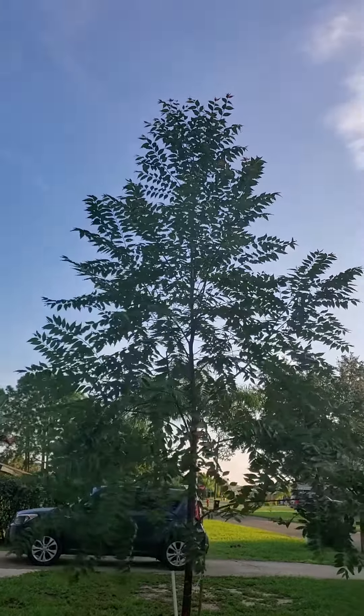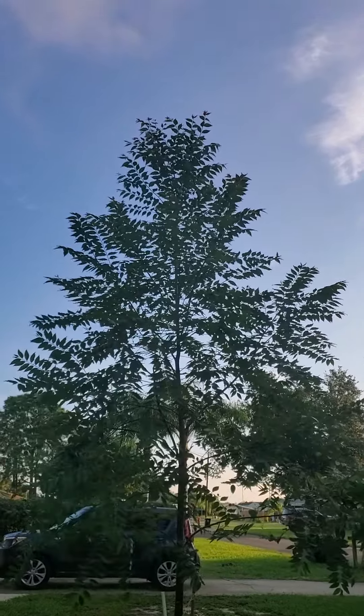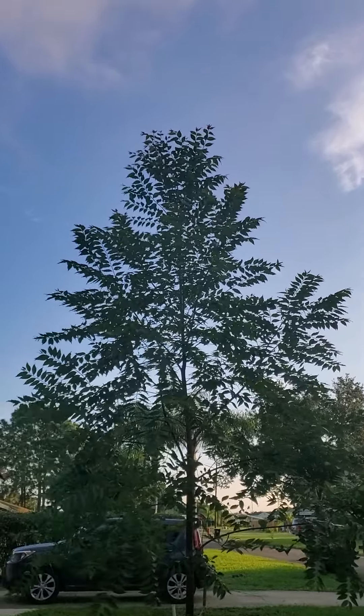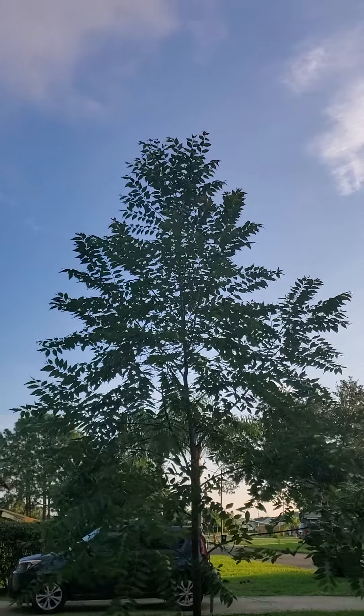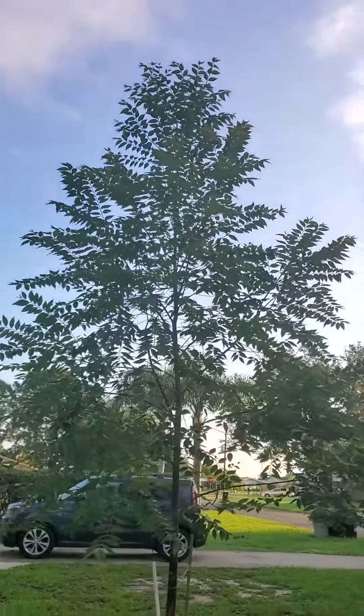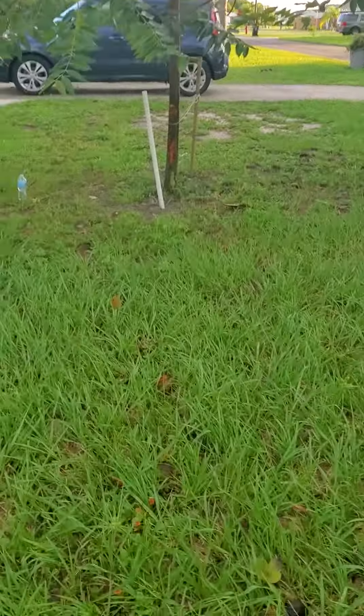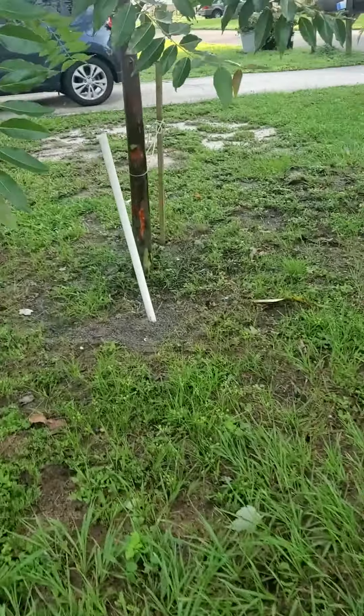There's no leader on the tree because we've had some pretty bad storms — it's broken several branches up there including the leader. So it's really spreading wide at the top and not really growing any higher at the moment, but overall the tree looks really good.